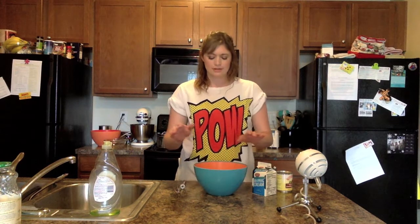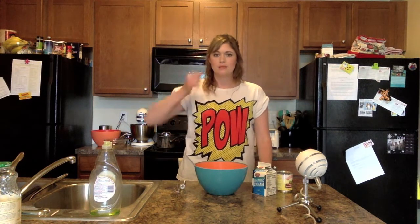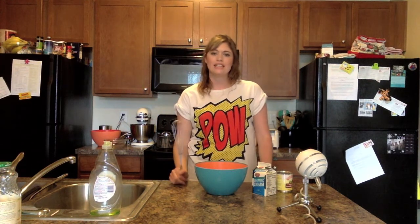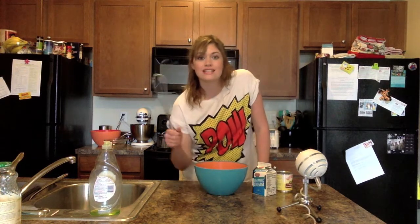I don't have a lot of faith in this actually working. I also don't have an electric hand mixer, which I need. I mean, we have this KitchenAid but it's not mine. So I'm just going to use a whisk and manpower.